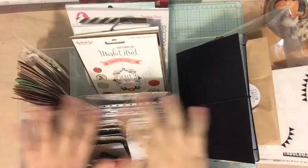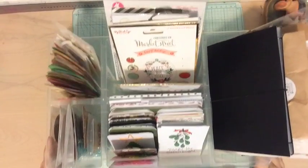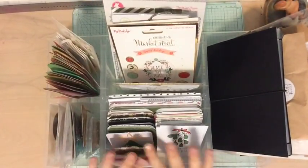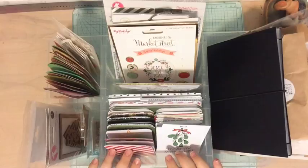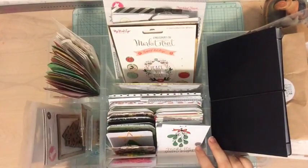Hi everyone, Tori here. Today I thought it would be a good idea to show you how I'm organizing my supplies for December Daily, just because I love having them organized so I can easily find things that I need. Hopefully this video won't take that long — I want to make it pretty quick.